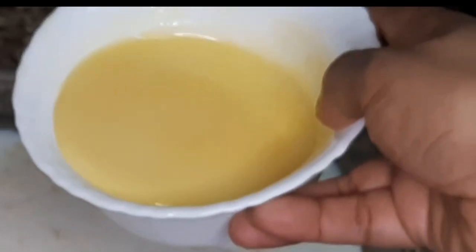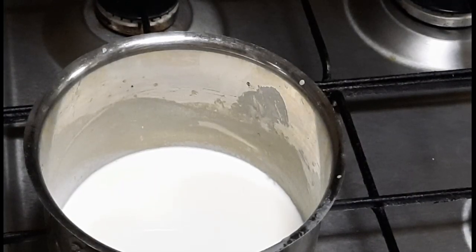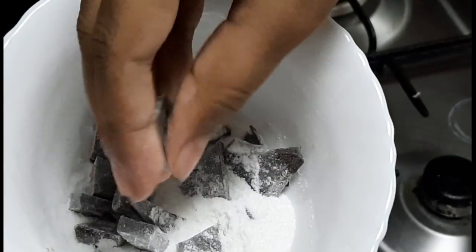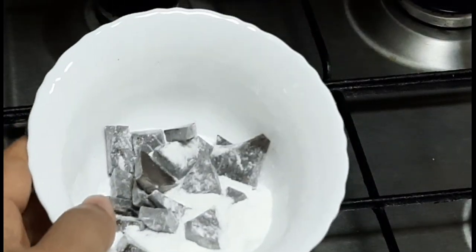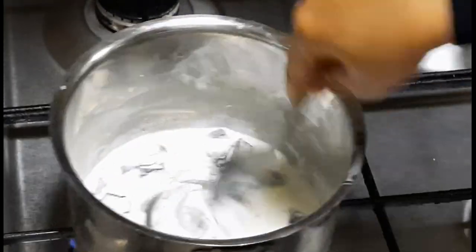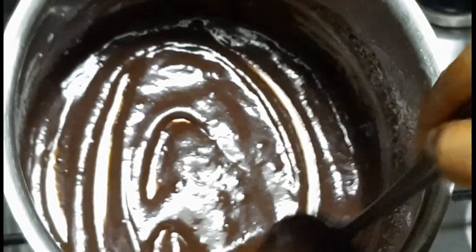Now we're going to make the dark chocolate ganache in the same way. Take half a cup of cream and 150 grams of dark chocolate. Add some sugar because the dark chocolate is very bitter. Mix it all together on a low flame until melted, and your dark chocolate ganache is ready.